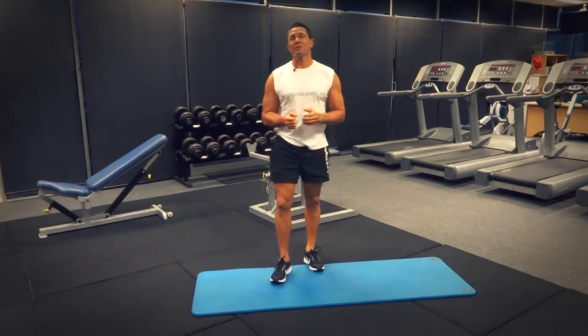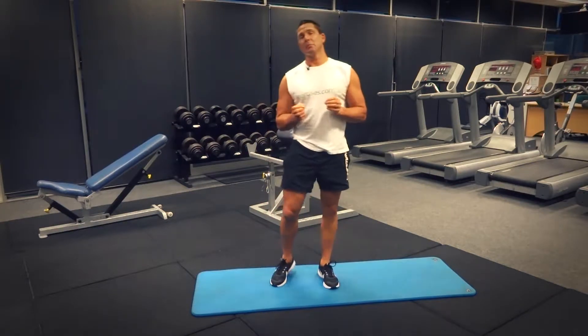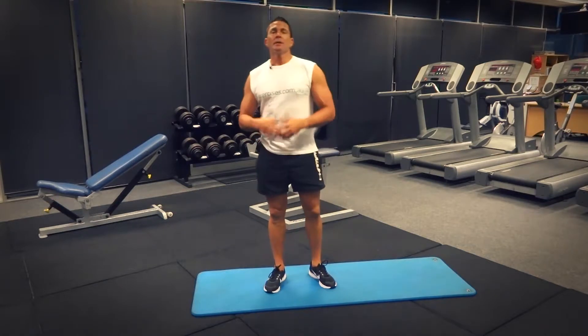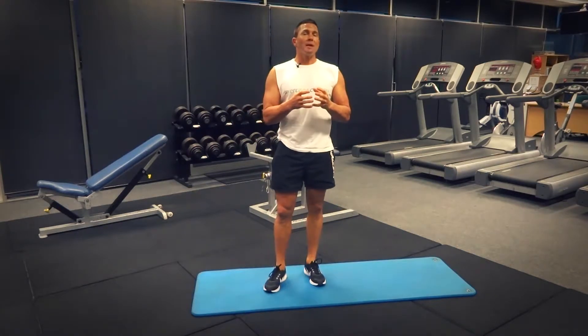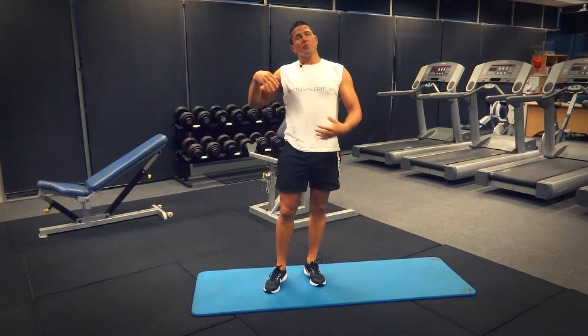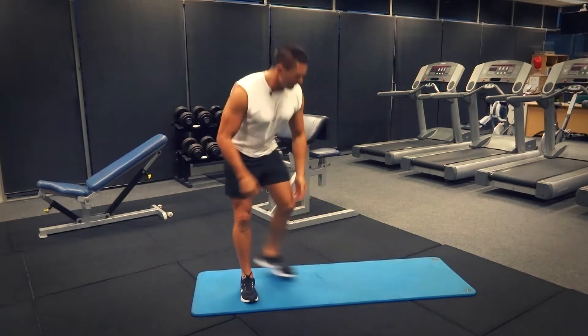G'day, Dimitri speaking from exercises.com.au. Today we're doing an oblique V-up, really targeting those oblique muscles. All of our abdominal and core muscles are coming into play — rectus abdominis, transverse abdominis — but really targeting those side obliques with a sideward movement.